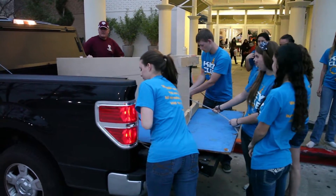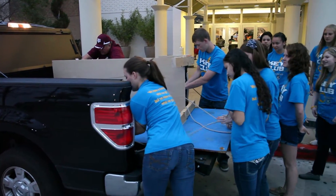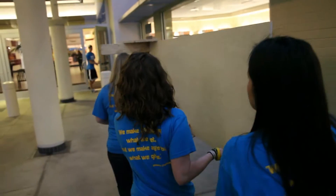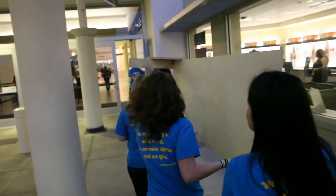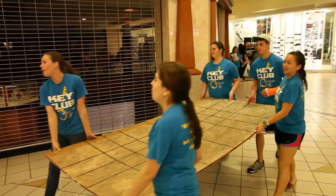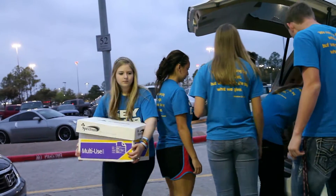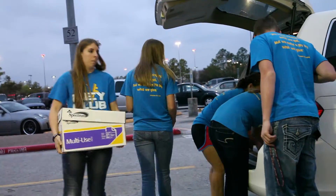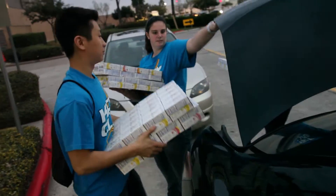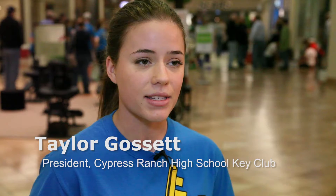We brainstormed and tried to find the easiest design, a design that weighed the least to transport to the mall, and we had to work with the 1,000 minimum item rule. What we're recreating would be the Arlington National Cemetery, and all of the food items we're creating this structure out of will all be donated to a local food bank for kids in the summertime to eat.